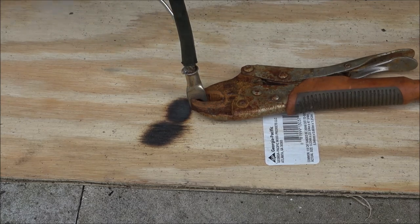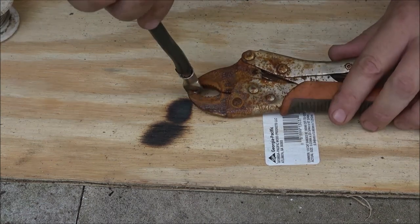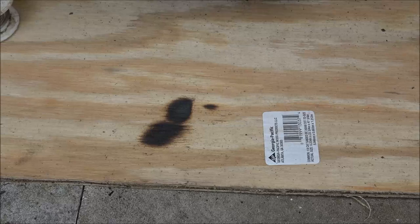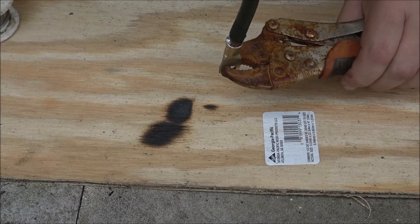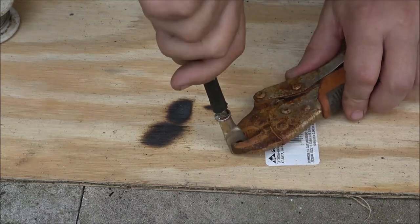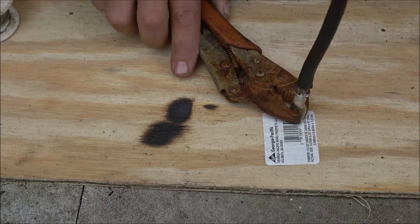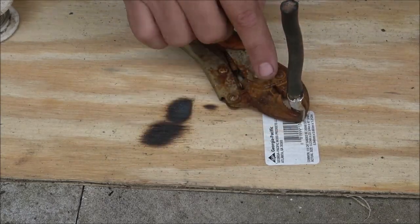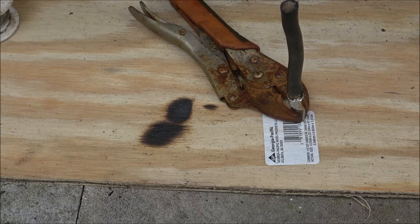We got some solder in there. These battery terminal ends are tinned already, so that helps. That looks pretty good. Now I'm going to let that cool down a minute, because I don't want the heat shrink starting to shrink before I get it all the way on there. We'll give it a second and then I'll kick you back on.